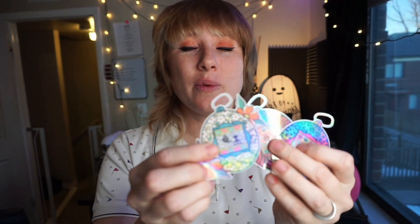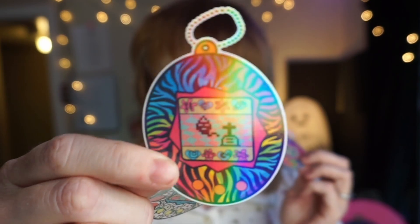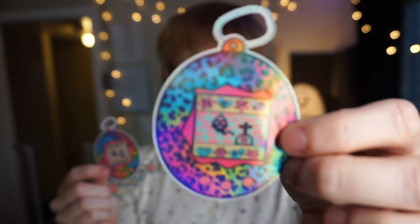And you guys get a reward for this one today too. Guess what? I haven't done this in a couple months, but it's dropping now — I got a shop update. We've got an American traditional emo Tamagotchi and a leopard emo Tamagotchi. These are all holographic, handmade by yours truly, and come in a one or three pack. Available in my Etsy link down below.